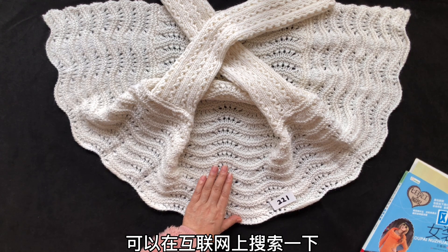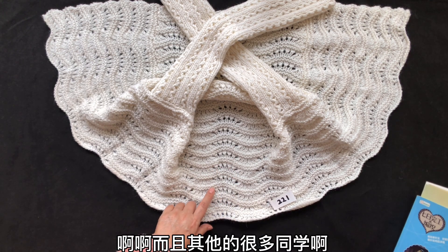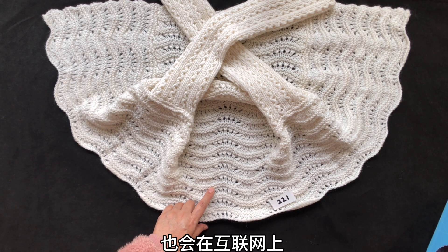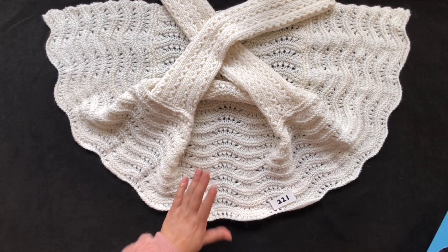如果同学们不会编织这款花纹，可以在互联网上搜索一下，我之前给大家讲解过它。而且其他很多同学或编织爱好者也会在互联网上发布这些织法的视频教程，大家可以参考。